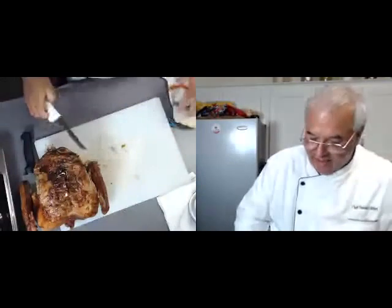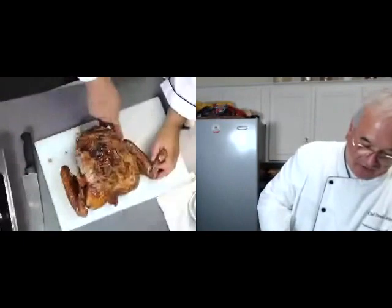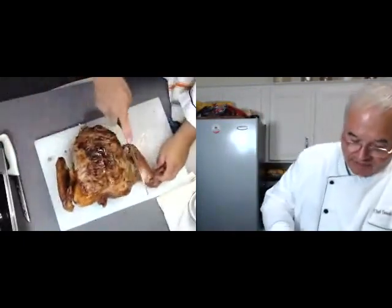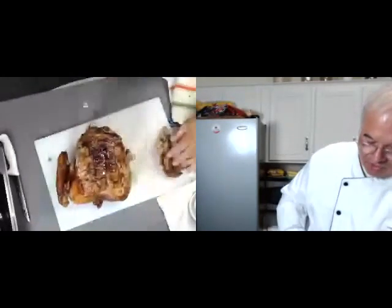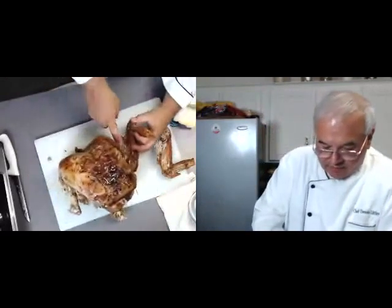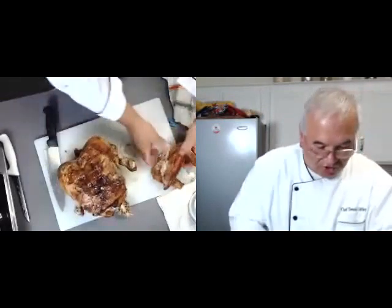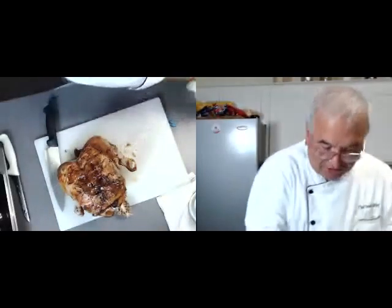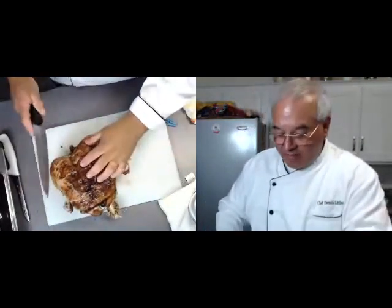That was the easy part, and this really isn't hard either. First, before I go any further, I'm going to take the wing off — let's get a big knife. I'm going to take the wing off at the joint right here. I just want to find where the joint is. Boom, chop. Let's find the joint here — boom, chop. It almost pulls off. The turkey was cooked to 180 degrees for the dark meat, 165 degrees for the white meat.